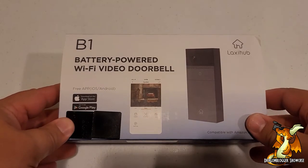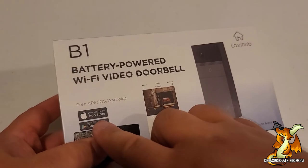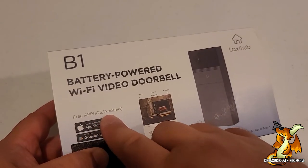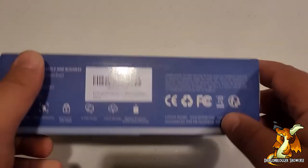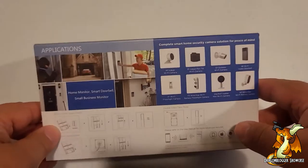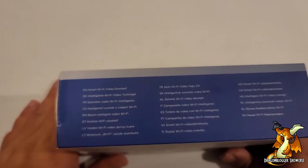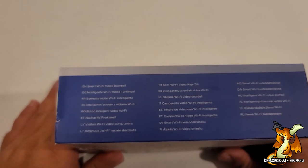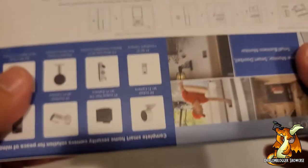Today we have the LaxHub battery powered Wi-Fi video doorbell. This is going to be compatible with both Android and iOS, and even with Alexa, which is kind of cool. Let's take a look at what we've got — a smart Wi-Fi video doorbell, and I guess the same thing in multiple languages.